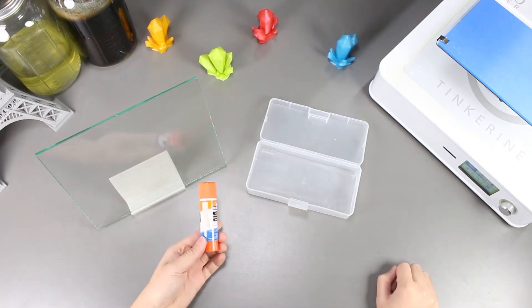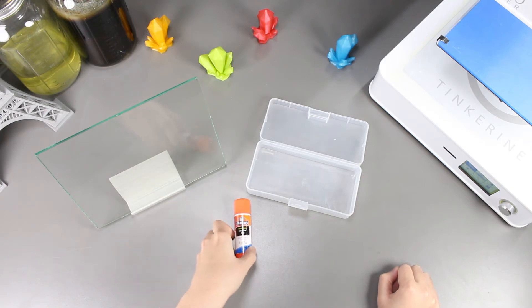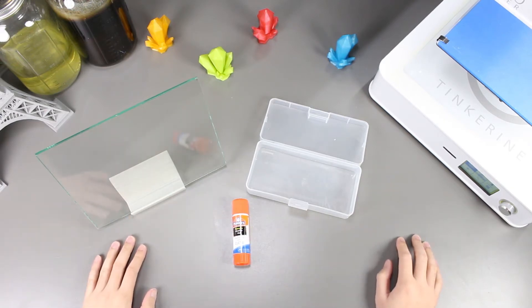Welcome to another episode of Tinkering Experiments. Today we are taking a look at mixing Elmer's purple glue stick with water and then using it as a bed adhesive. This experiment was requested by one of our subscribers, Marcus A. Wilder. So we'll take a look at how this bed adhesive would do today.